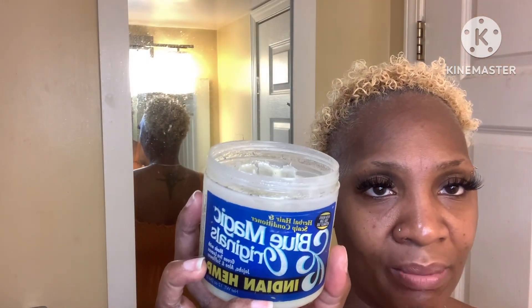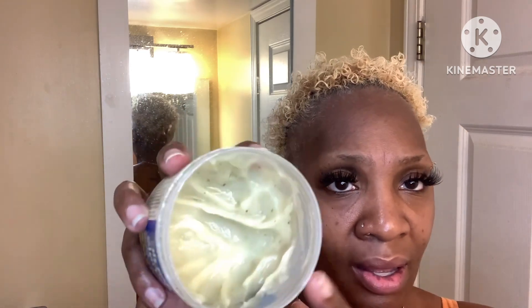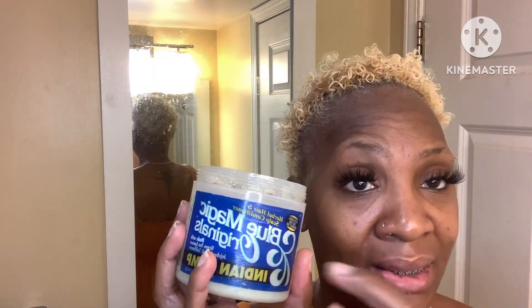The next product I'm going in with is this Blue Magic Originals infused with Indian hemp. I did mix my own concoction in here, so this is not the original color — I got all my extras added in. If you want to see how I made this DIY hair growth serum, it's over on my channel, so go back and watch that. I take a generous amount of this to make sure my hair does not dry out, and I give my scalp a good massage to promote growth, stimulate those hair follicles, and get healthy blood flow back to the hair strands.